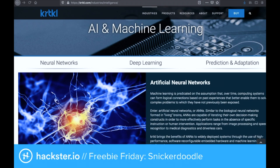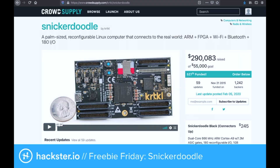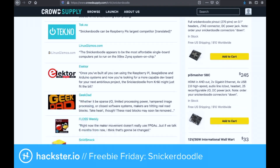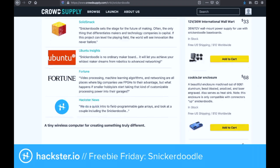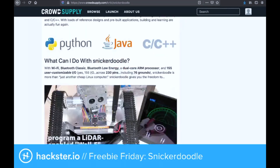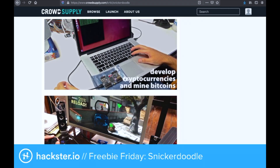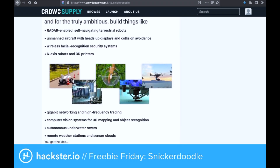Speaking of CrowdSupply — the last time we talked was in 2018 when you were crowdfunding, and you can still get it on CrowdSupply. Right now it's selling through CrowdSupply, who are helping stock and sell the products. It's also available on Mouser with same-day shipping, and both ship internationally. They're also working on getting it on Amazon and potentially Digi-Key in the first half of this year.